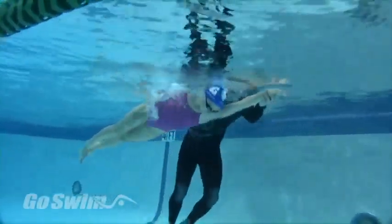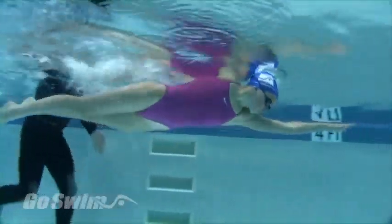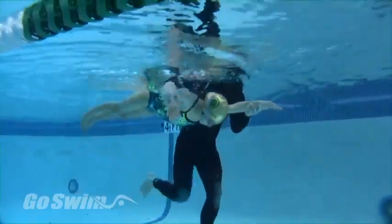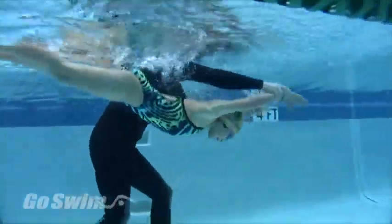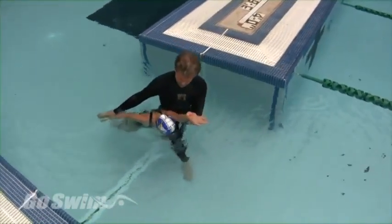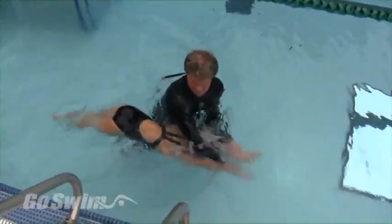Second, you can assist them with a one-arm butterfly drill. Position yourself on the non-working side and have the swimmer glue that arm straight to the side of their head, and move the other arm continuously through the pull. You can use your elbow to gently press down on the swimmer's head and keep it in line.